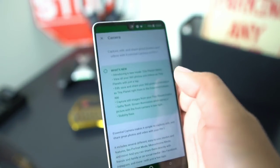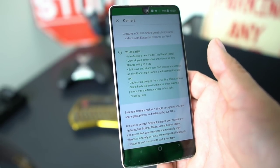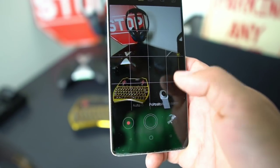If you go into your Play Store and go into the camera app, you can see it needs an update. What's new: introducing a new mode — Tiny Planet Beta — view all your 360 photos and videos as tiny planets with just a tap. Edit, save, and share your 360 photos and videos as a tiny planet right from the Essential camera app. Capture still images from your tiny planet video. Selfie flash — screen illuminates when taking a picture with the front camera in low light — and some stability fixes. So we're going to download this app and check it out.